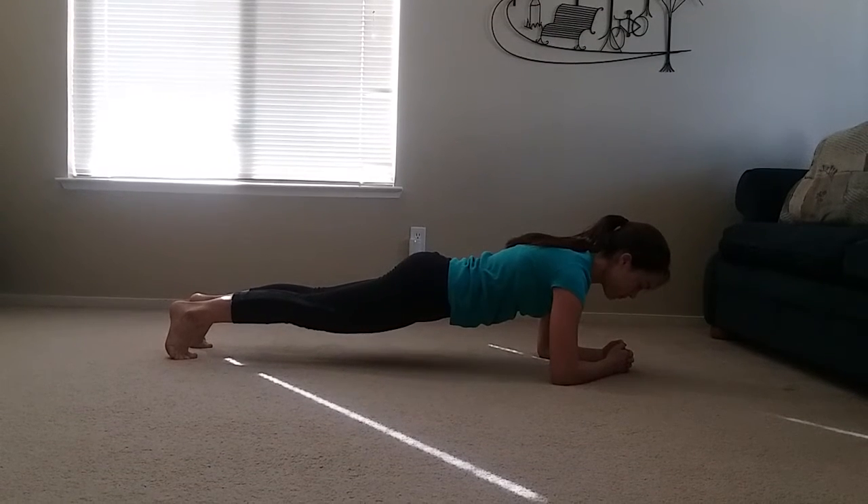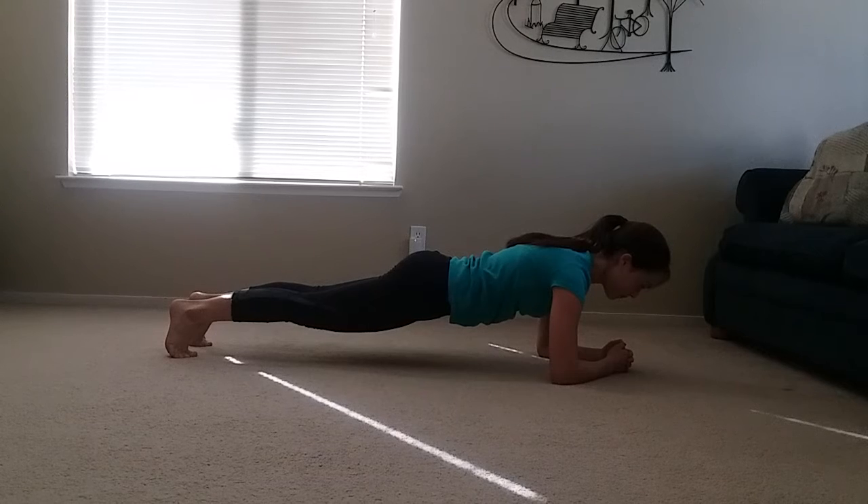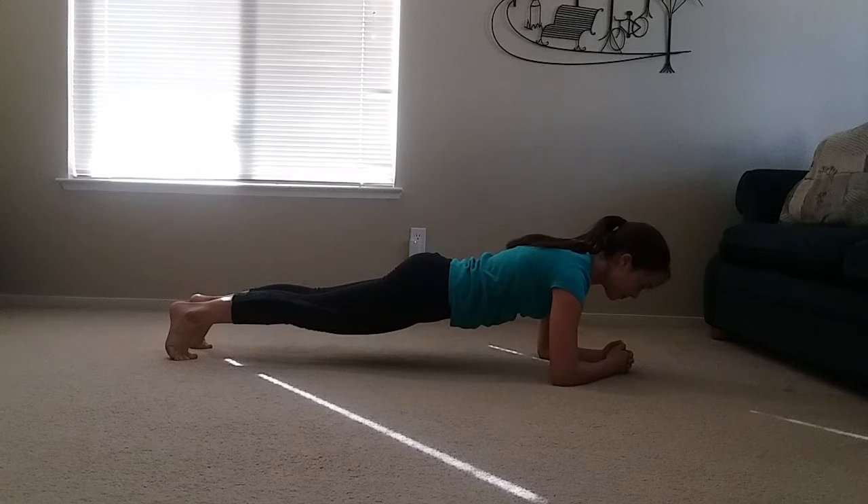I want you to see how long you can hold one of these special toe planks today. Remember, P is for planks.